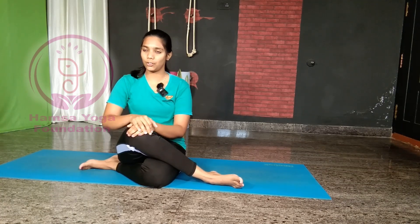Namaste! Welcome to Aumsa Yoga. This is me, Gangotri Yogan. Today's video is going to be a very important and interesting video.